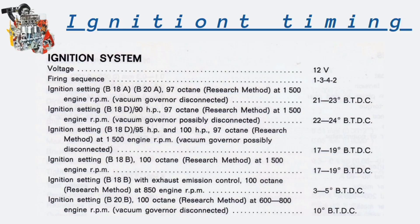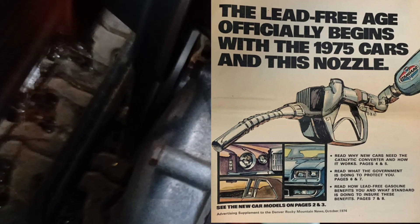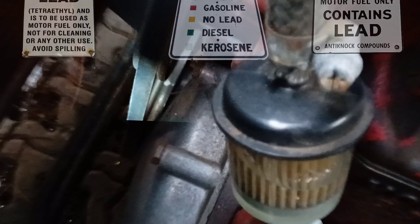Compare readings with specifications and see if it is correct or not. Always remember that in older days fuel was very different. Now it is not what it used to be.